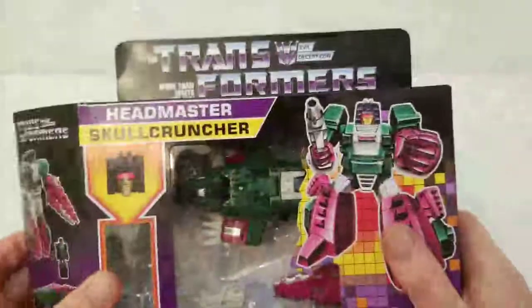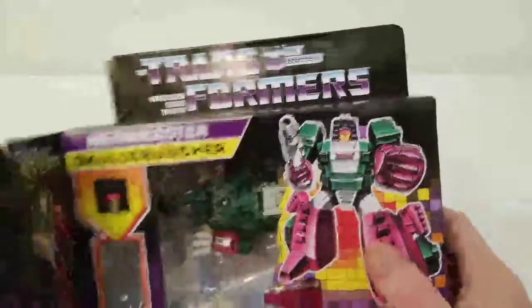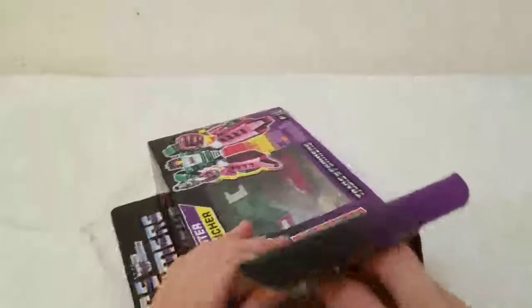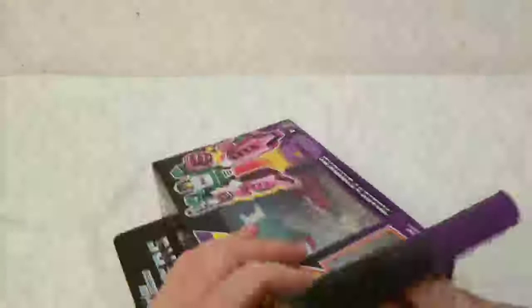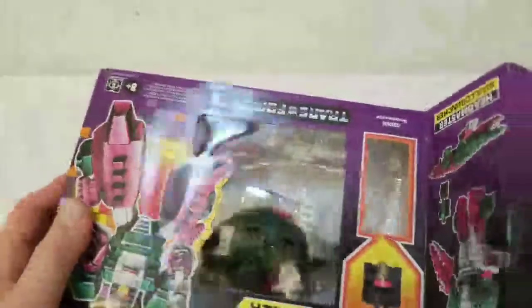Skull Cruncher. First impression was it's very tight — really tight on the inside. Look at that pole thing right there. You're really out of working with this guy, way out of his box.